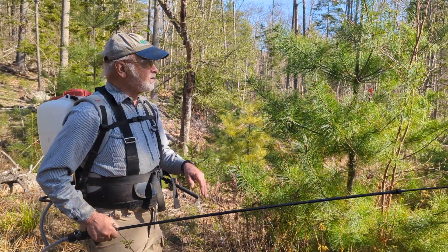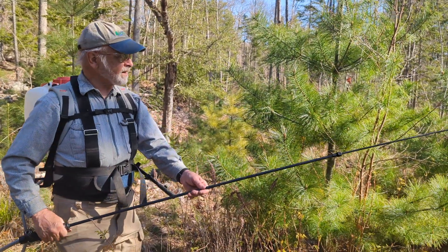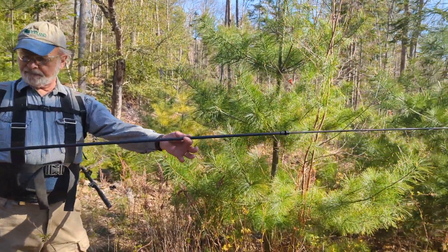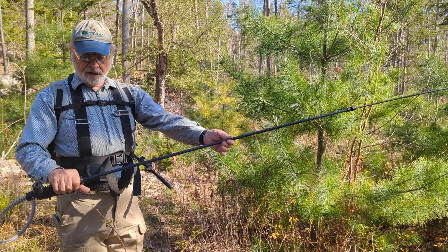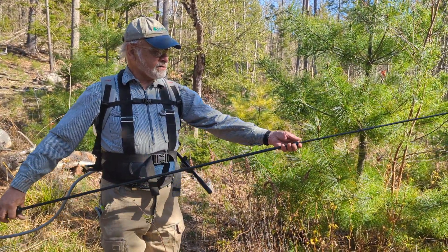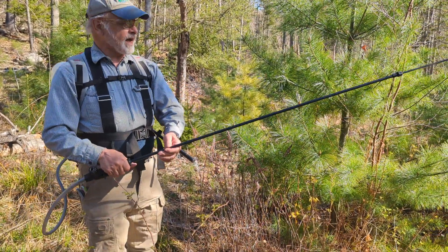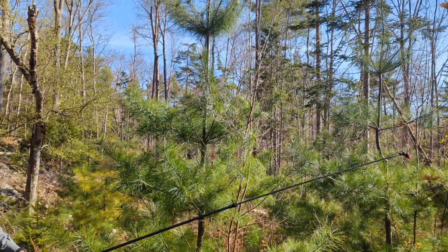What we're doing is with this Solo backpack sprayer — the 420 — I got a new wand this year. Solo makes this 8-foot carbon wand that telescopes; it has a joint in the middle. I've got it fully extended so that I can reach clear to the top of these pine crop trees.